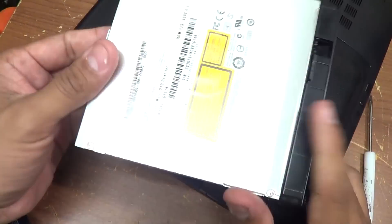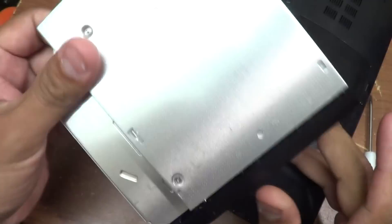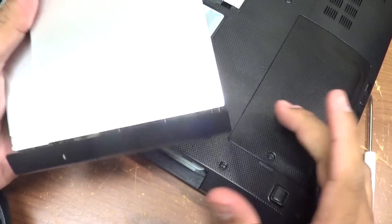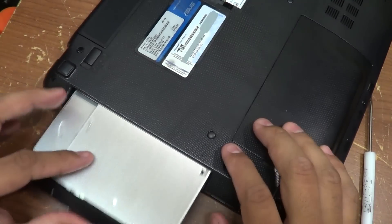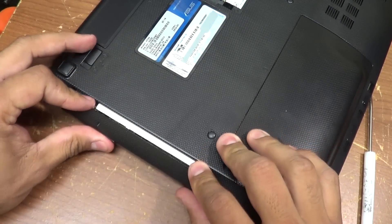To put back the replacement — the new one, let's assume this is a new one, new model — you do the exact same thing. Push it back in.